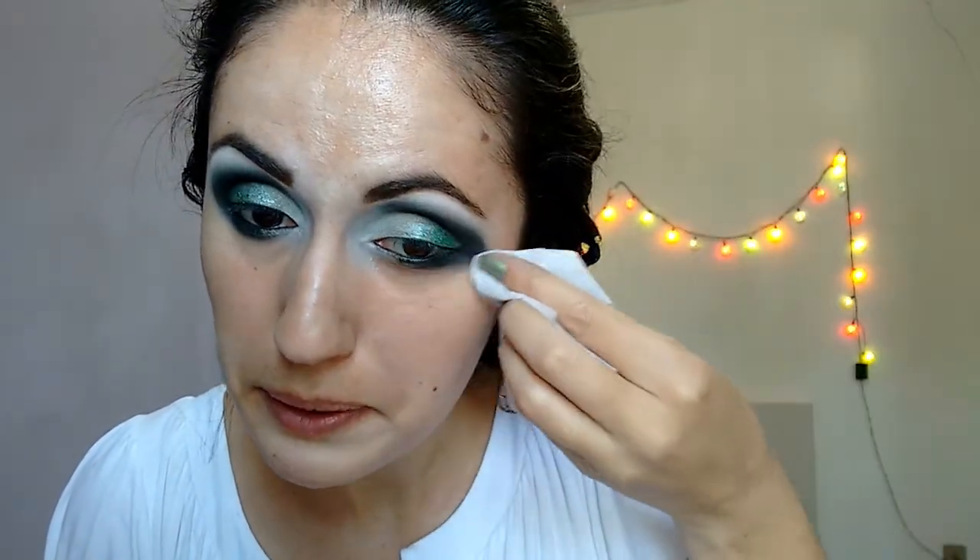Now I clean here with this baby wipe. Now I'm gonna use my foundation by Mary Kay. I'm gonna use this foundation because my skin is very oily today, and this one is matte — we want to keep that shape. So we come around the eye. Now I'm gonna get this flat brush and come with the black again here, under the eye.